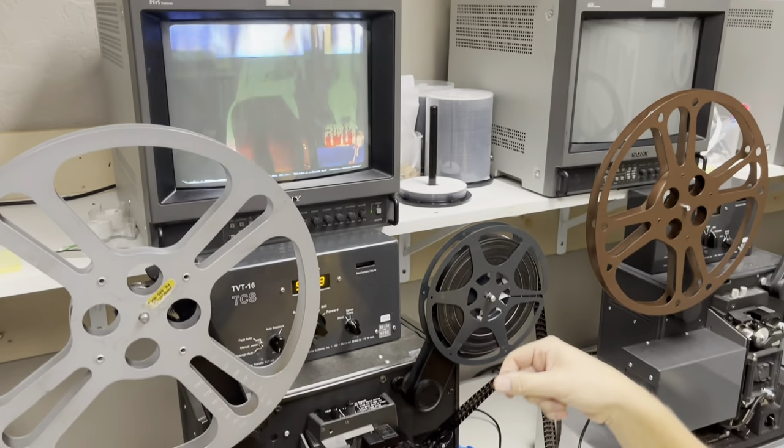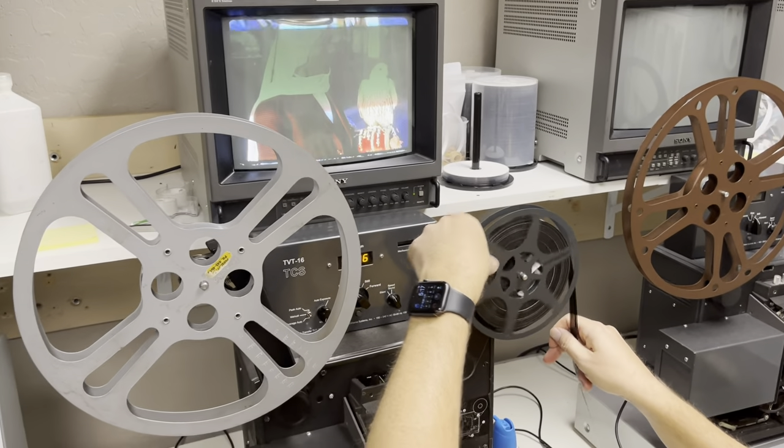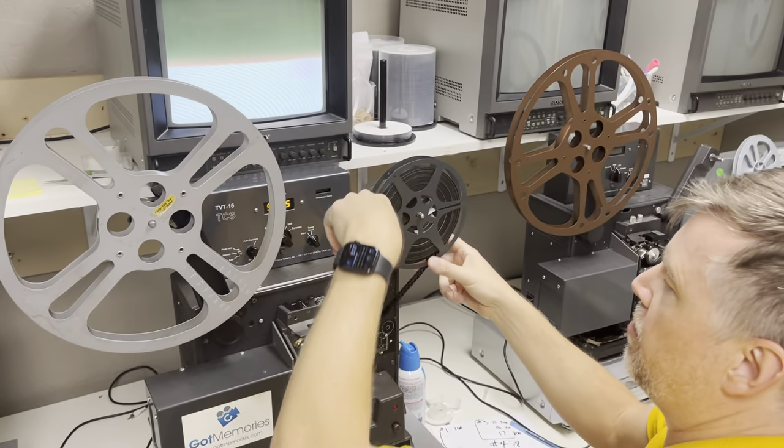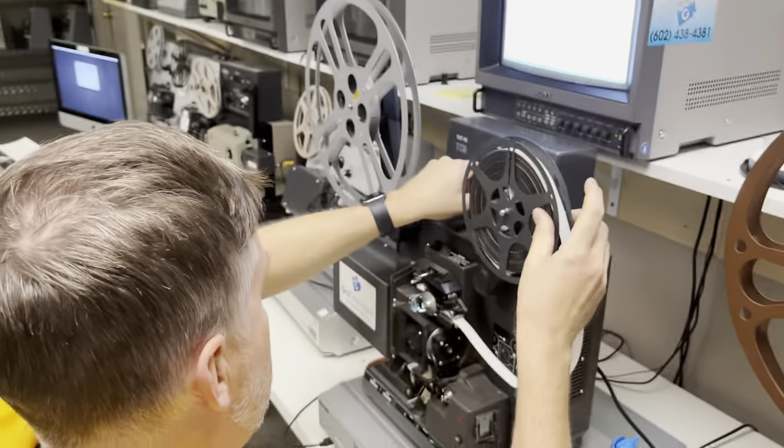And in the video you can skip around on the bottom of the timeline — those are chapter points — so you can skip ahead if you want.